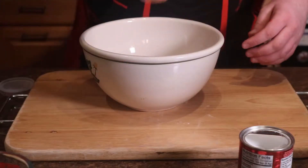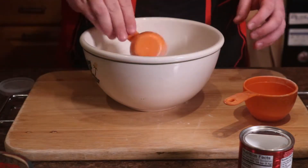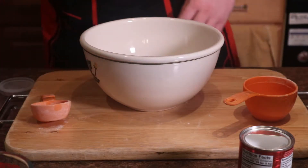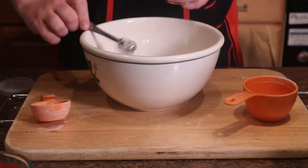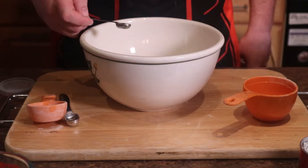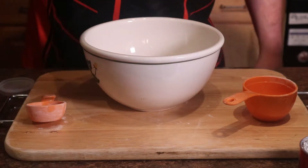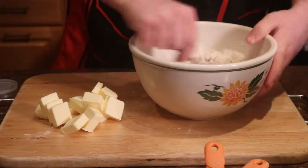We're going to mix all of our dry ingredients — that's our flour, sugar, salt, and baking powder — into a large bowl and mix that all together well. We're then going to add the buttermilk to the dry mixture and mix that until a shaggy dough forms.